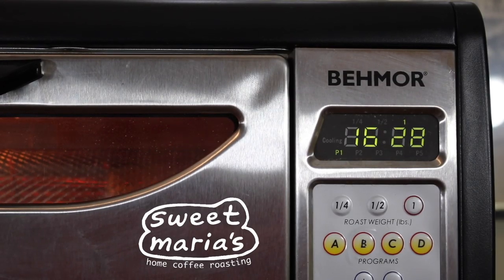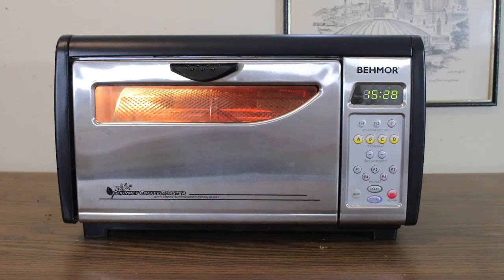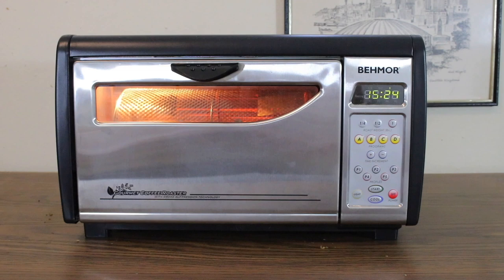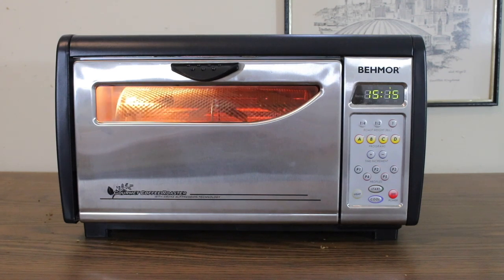Getting a nice light roast in the Beemore 1600 Plus isn't all that hard, but it means tapering off your batch size in order to get there in a reasonable amount of time. Long roast times can lead to a flat cup, baking out cup complexity like sweetness and acidity, so in order to speed things up you'll want to tweak the roast recommendations that come with the machine a bit.